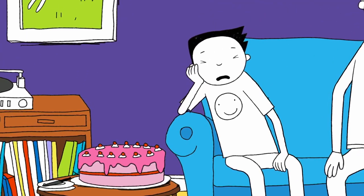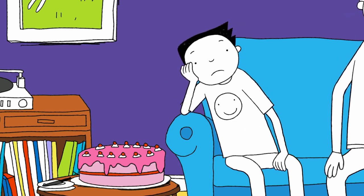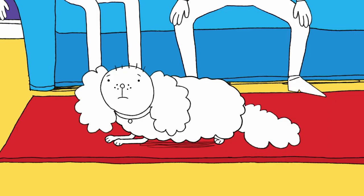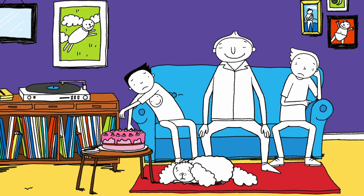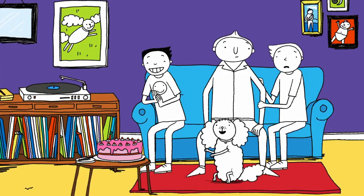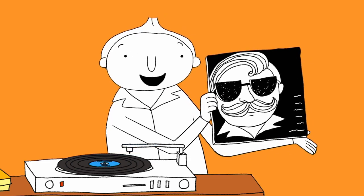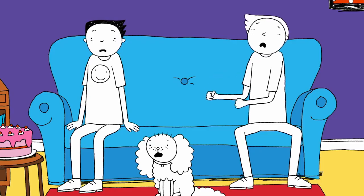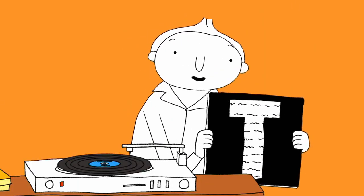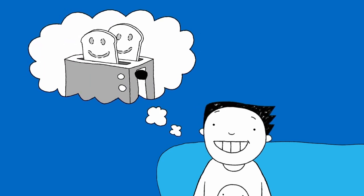Mr. Fingle has promised we can eat that cake after we listen to his favourite records. It looks so good. I'm really hungry. Finally! Can we have the cake now, Dad? Of course! After we listen to Teacup Tony and the Saucers' 'A Nice Cup of Tea' — the extended version, called 'Tea and Toast'. I wish I had some real toast right now. I think it's time for Make It!